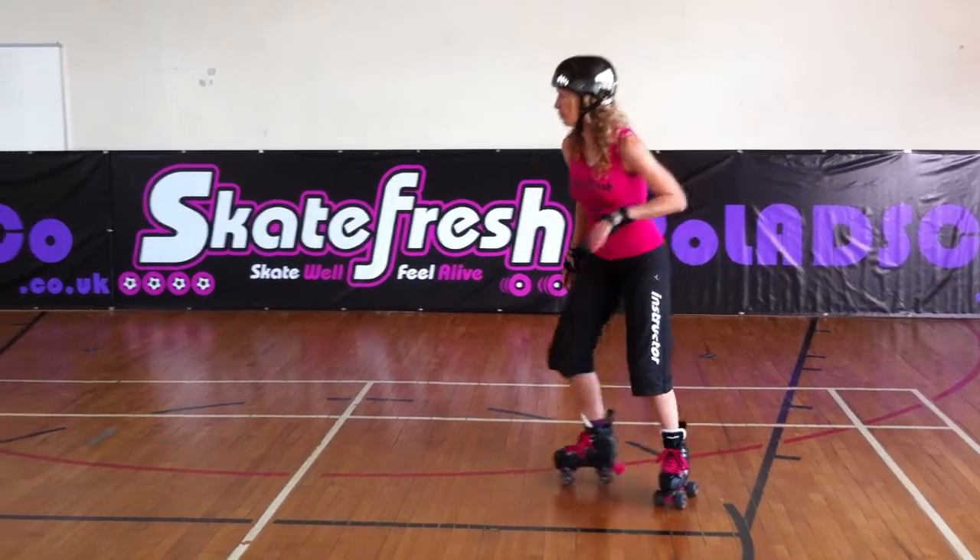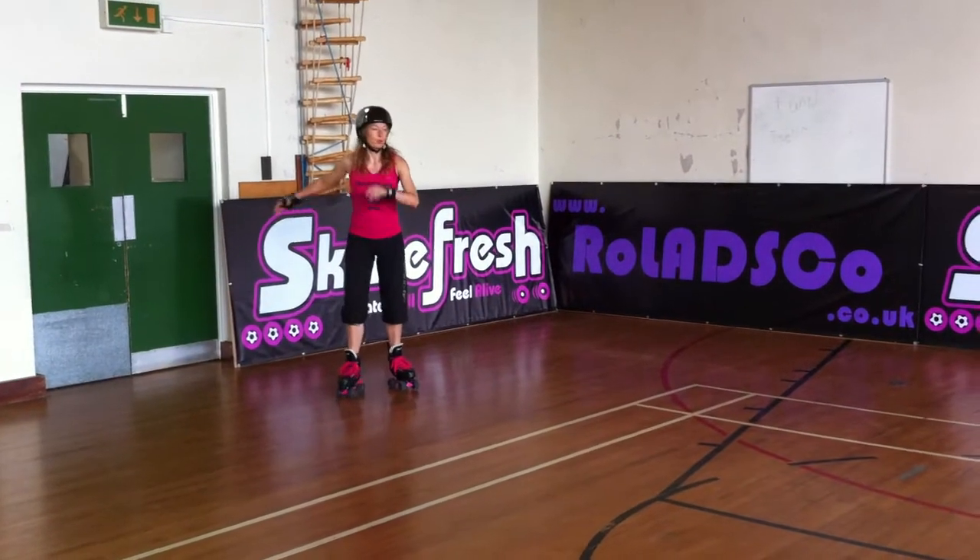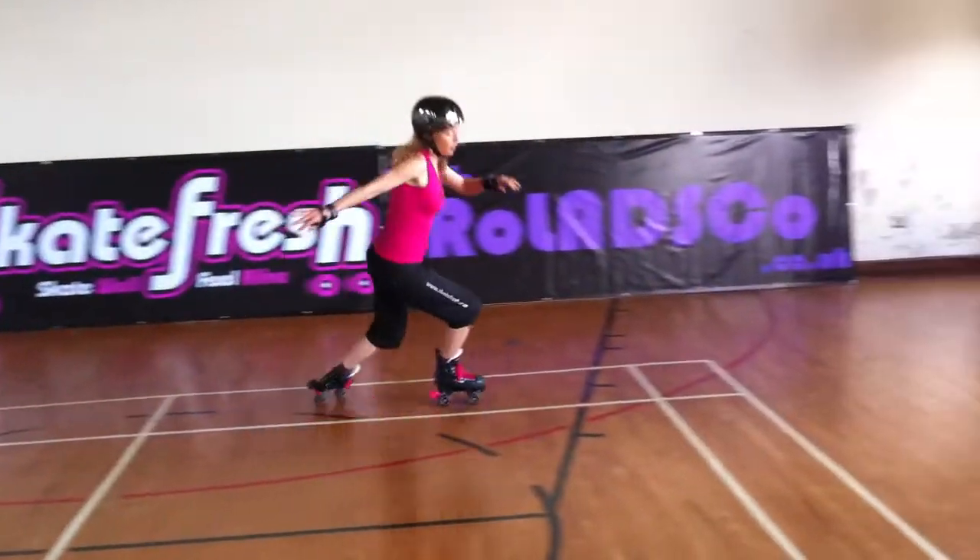So first the lunge stop — let me show you the lunge stop. And lunge. One more time. Tight turn for lunge.